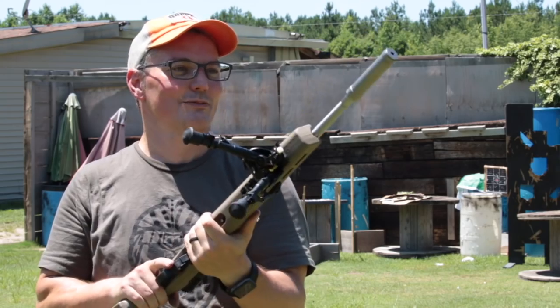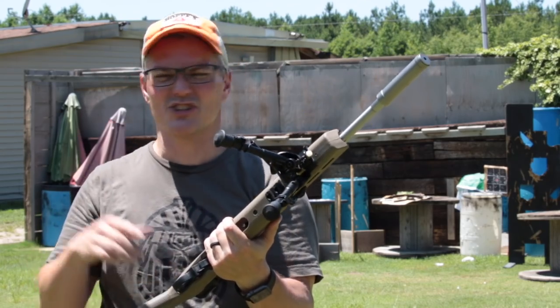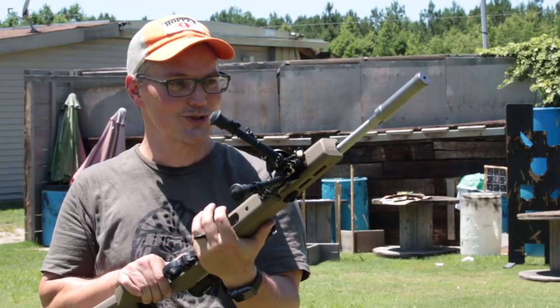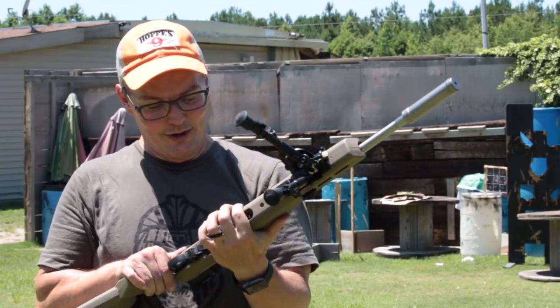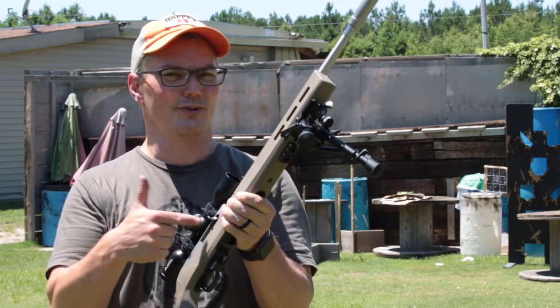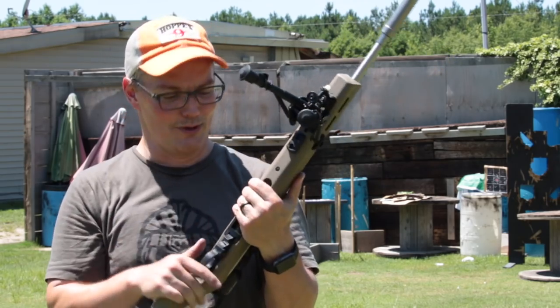No difference from shooting long, from my ear. There's nobody on the range now — I've got it to myself. But I'm sure you'd notice it if you were not the shooter. As a shooter, all the noise is coming from here and actually from the berm.